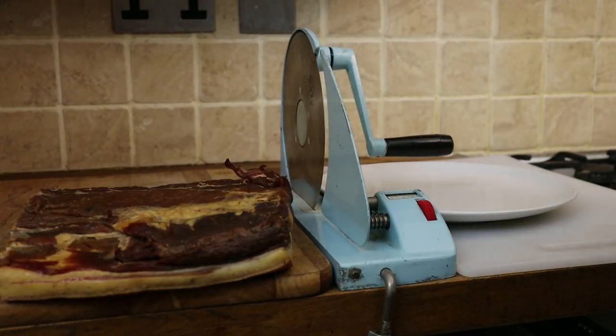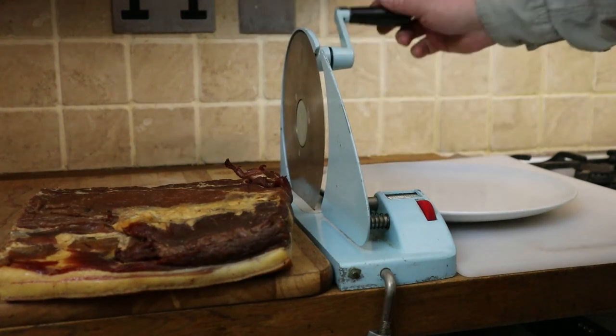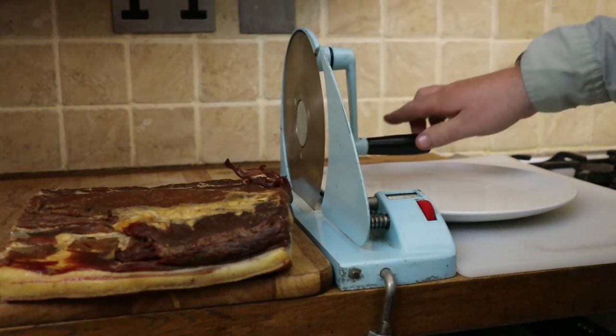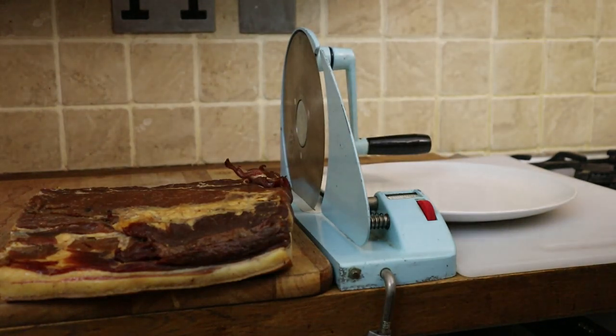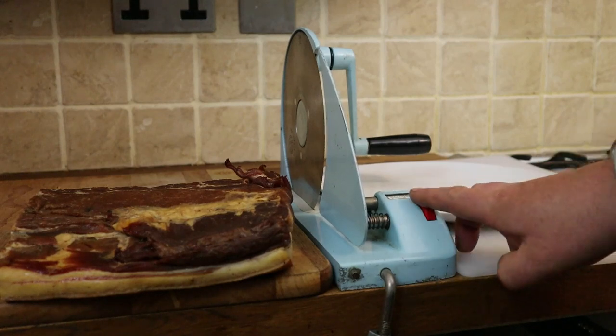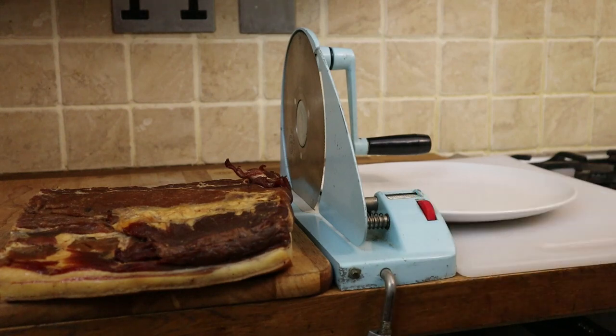If you do a lot of bacon and ham and various other things, sometimes a slicing machine can be helpful. We bought this one — it's a simple rotary hand slicer. I think they were made in about the 50s and 60s, and a lot of kitchens had them at the time. You can pick them up very cheaply secondhand on eBay and places like that. It's just a round blade that can come off for cleaning, and you can adjust here the thickness of your slice. So let's have a look at that in use.